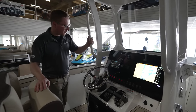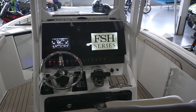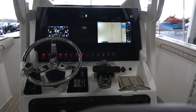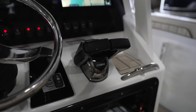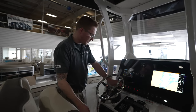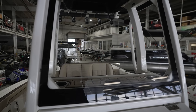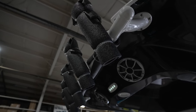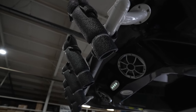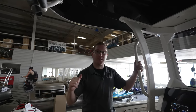Now the helm — look at this: a seven-inch Yamaha Connects display, a 12-inch Simrad map chart plotter, twin throttles, cruise assist — or no-wake mode as Yamaha calls it — and underwater lights. Lastly, this T-top has built-in lights, built-in stereo speakers, built-in rod holders, and provides ample shade.